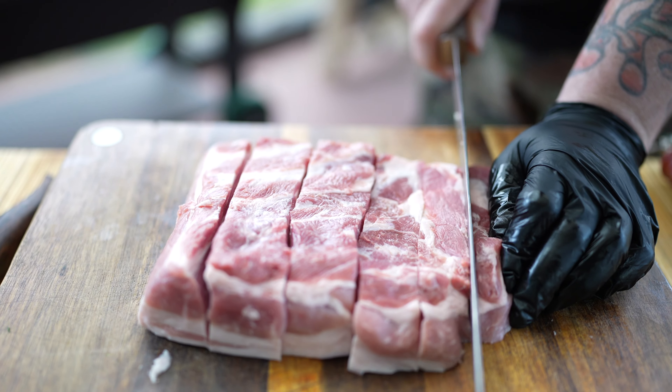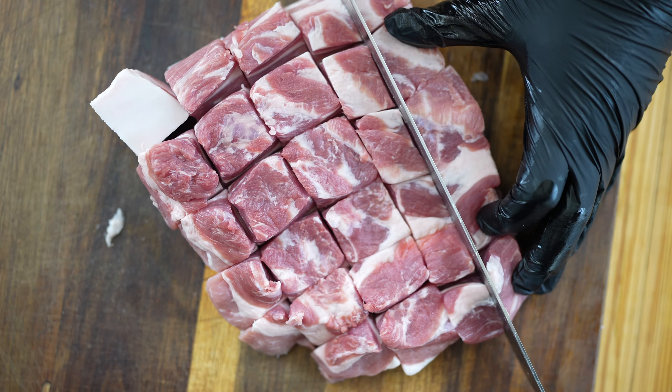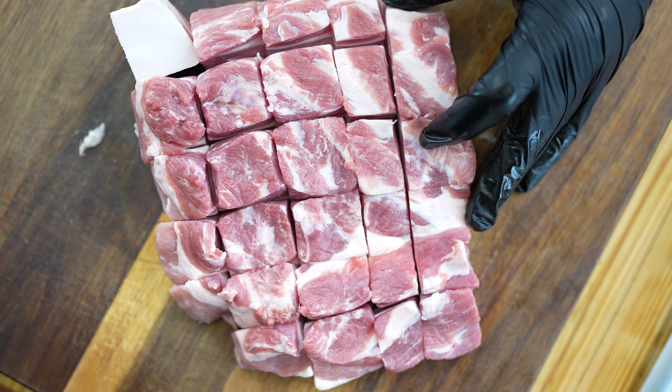The next step is we want to cube this pork belly up. The perfect size is about a 1-inch cube — you don't want it too big, but you don't want it too small. Something that's going to fit straight into your mouth.